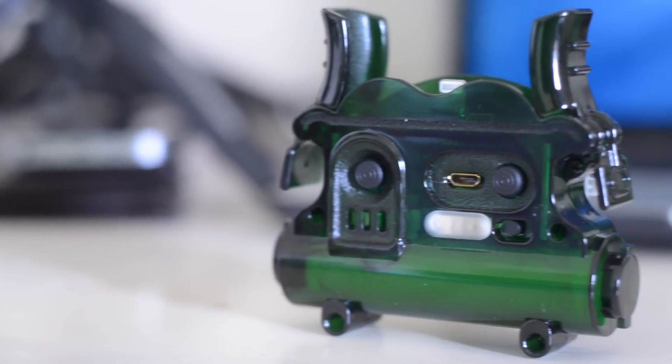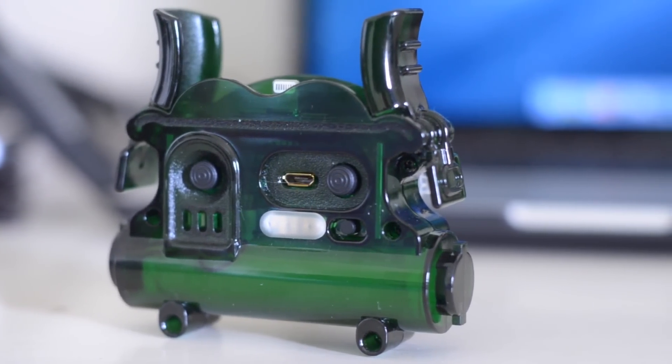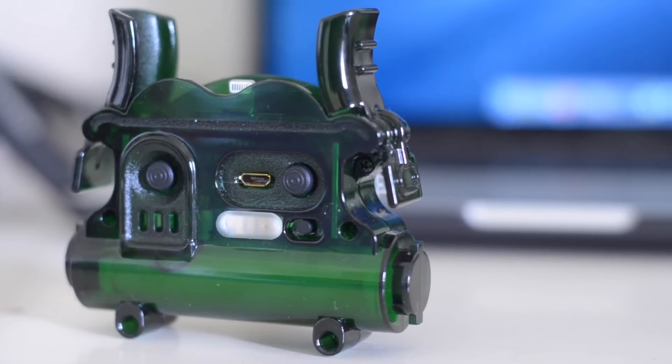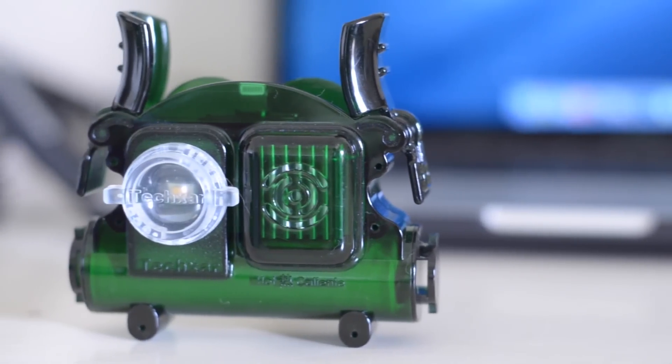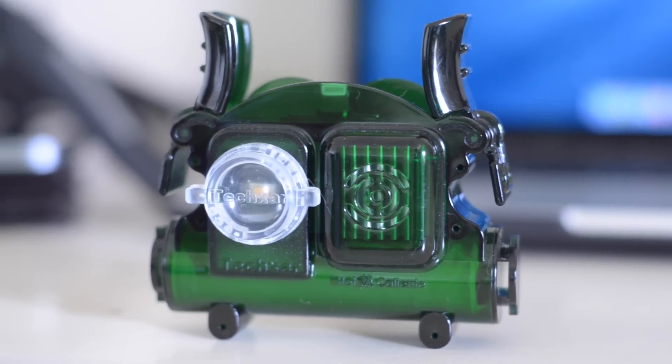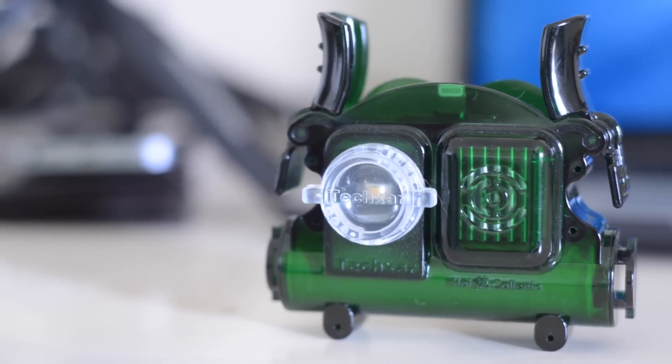Alright, the TX5 is constructed out of a hard translucent green polycarbonate material and has a small light with an indicator on the back, along with the controls and a micro USB port for charging the device. On the top it has a lightning connector and a spring-loaded locking system which helps to hold your device in place and keep the TX5 firmly attached to the device.